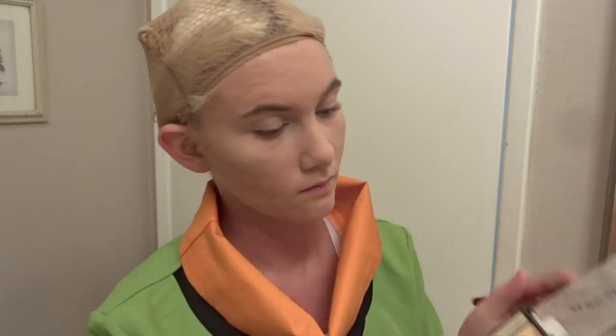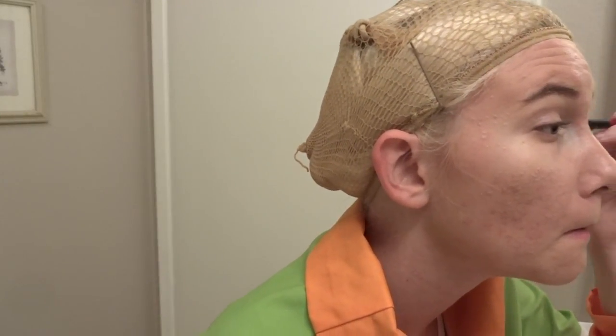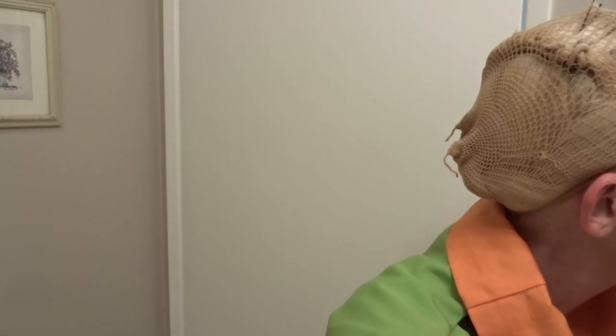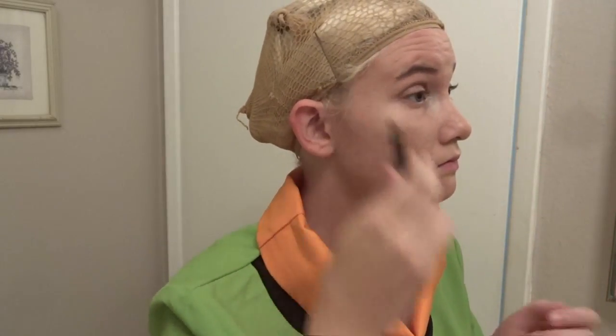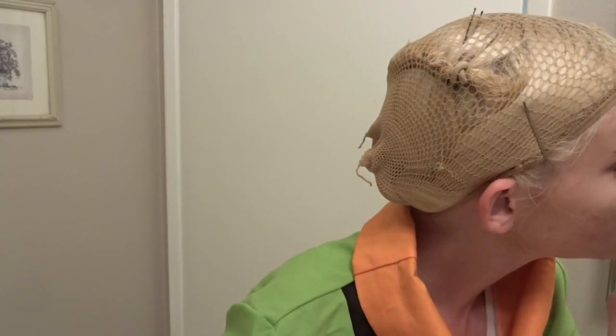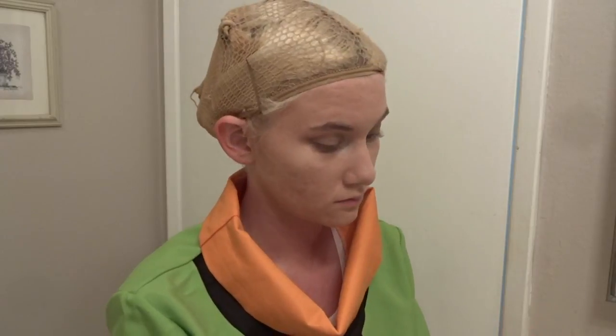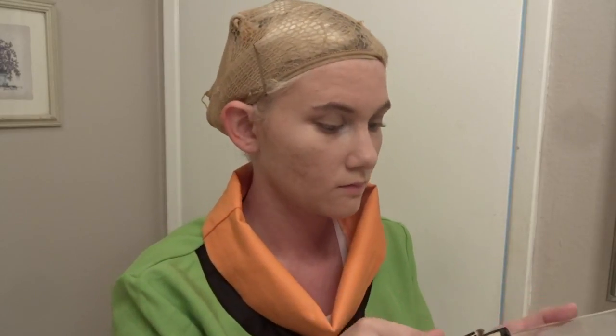Next, I'm taking a kind of medium grayish-brown color and putting that on my eyelid. Then this sparkly brown — I'm putting that in the crease and kind of winging it out. I also have a blending brush and I'm just going to blend that so it's less of a harsh line and looks a little more natural. With this character, I feel like looking natural is the key — as natural as possible, at least. Then I'm taking a shimmery, pale tan color and just putting that on my brow bone.